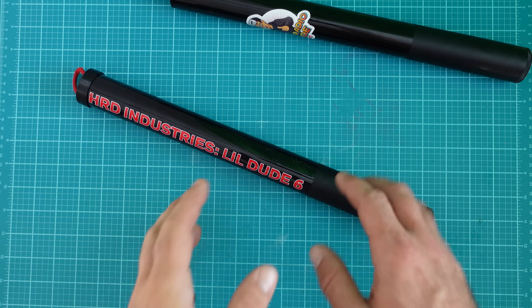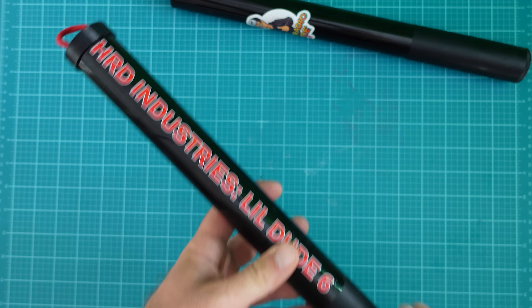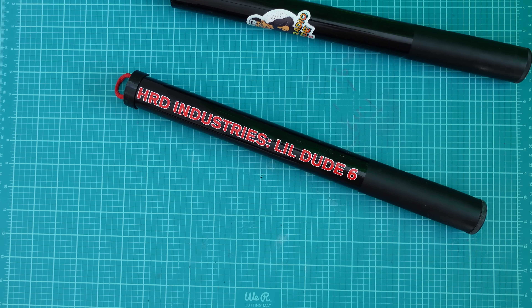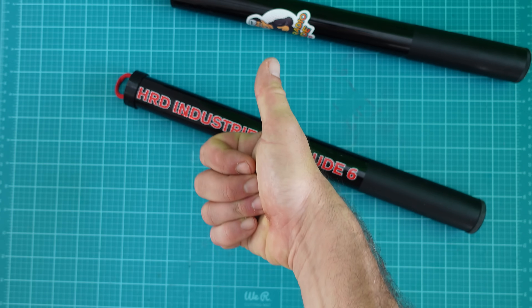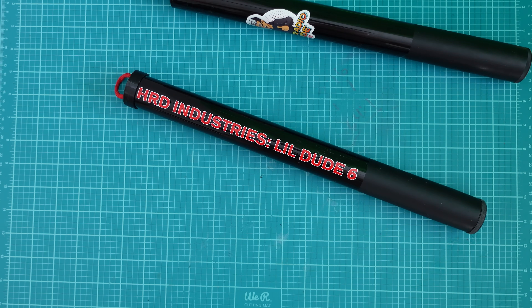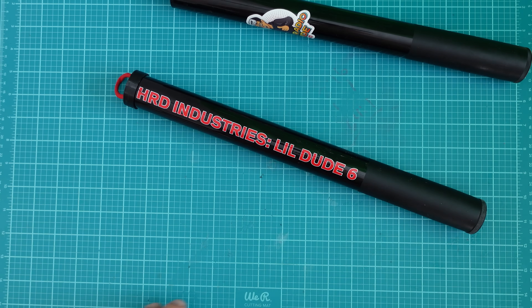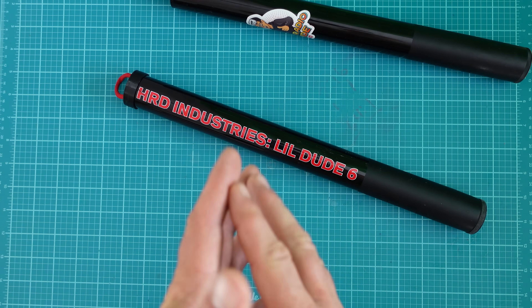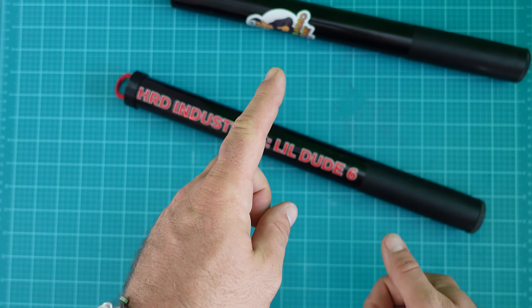Drop a comment below — which mast are you running? Are you running an LD6, a Pota 20, a Pota 33, or all of them? Are either of these masts helping you out? Toss out a like and subscribe if you enjoyed this video. I want you to understand that I truly believe making these videos, making products, and keeping them inexpensive is something I can continue to do with community support. Thanks for watching the channel. Wish you a good one. 73.